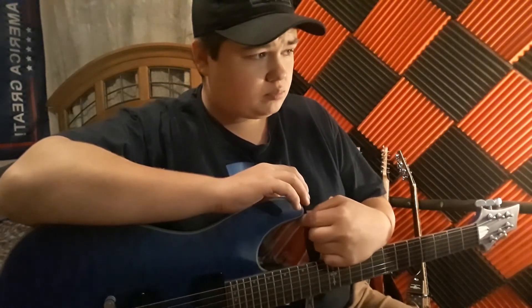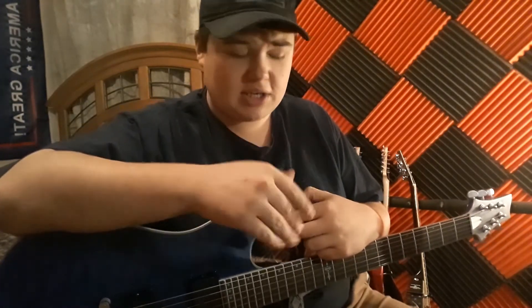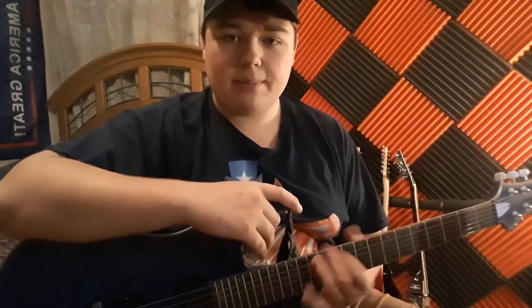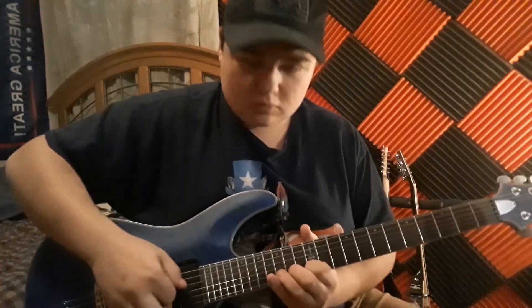Wonderful guitar, wonderful playing guitar. Looks great, sounds great, plays great. This neck is so thin it's like playing on a piece of paper. Yeah, that's what I have to say about it.